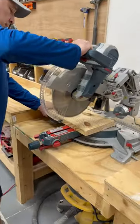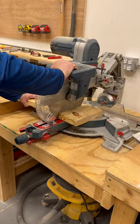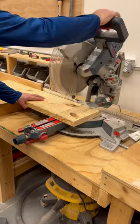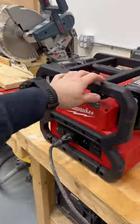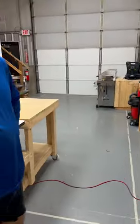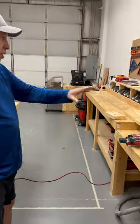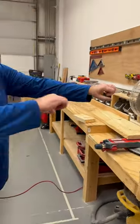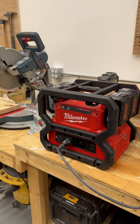Wow, okay — yep! So it ran the vacuum and the miter saw, and it held together really well. That's crazy — you didn't even hear a power surge or anything like that. Sometimes the saw will dip down, but not at all with this.